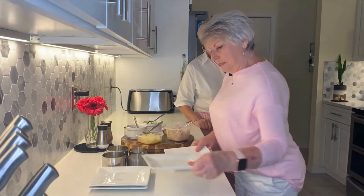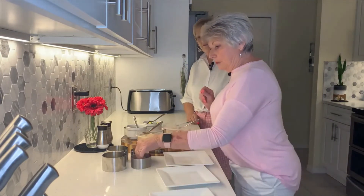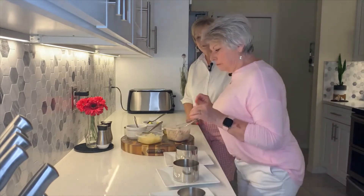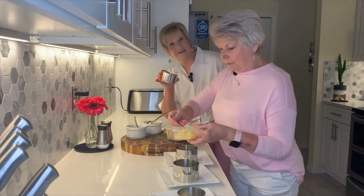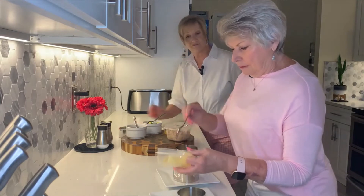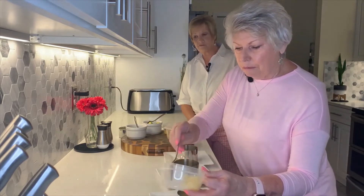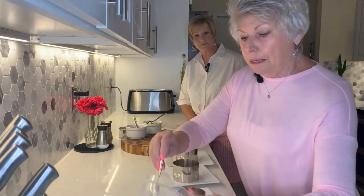All you do is take a plate — we have four here. We have two small rings and two large rings, depending on how much you want. We're going to start by putting pineapple on the bottom. That was just canned tidbits, an eight-ounce can. Put a little bit on the bottom as a base. We started with pineapple because it's more solid — it doesn't give the way the mango would.